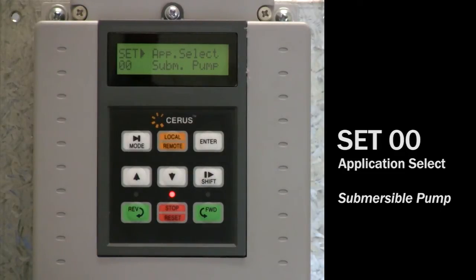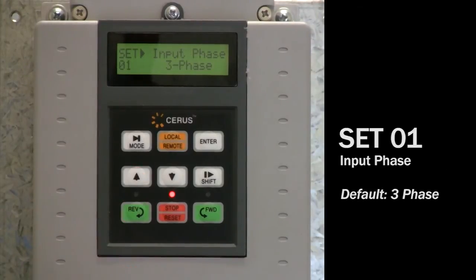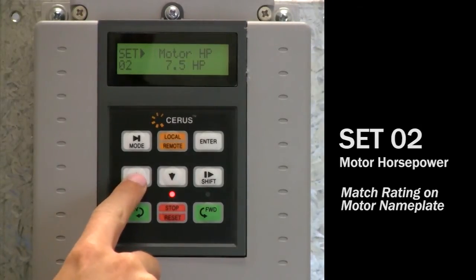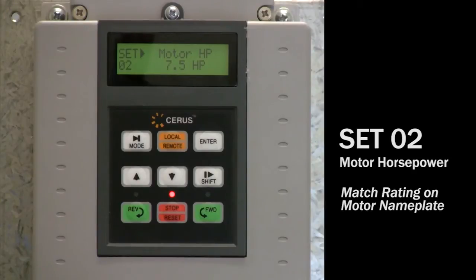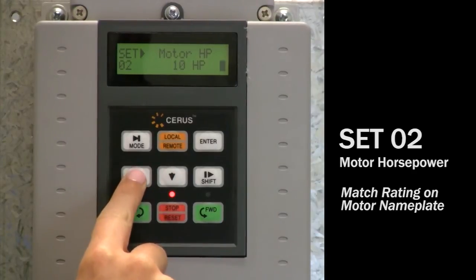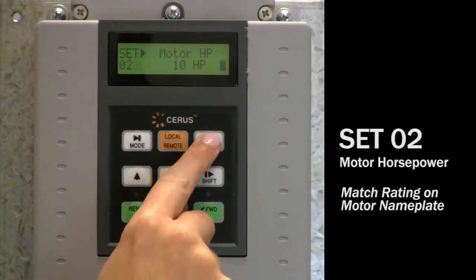Now that you've selected submersible pump as your application, the following parameters will be preset and simply need to be verified. Hit the up arrow to set 01. The default input phase is set to 3 for 3-phase AC power distribution systems. Select 1 if you have a single to 3-phase conversion application; for proper VFD sizing consult Franklin Control Systems. Set 02: motor horsepower should be set to the motor nameplate horsepower. Verify that it matches. If it does not match, press the enter key so the flashing cursor appears, then use the up or down arrow key to adjust the value. Press enter to save this change.